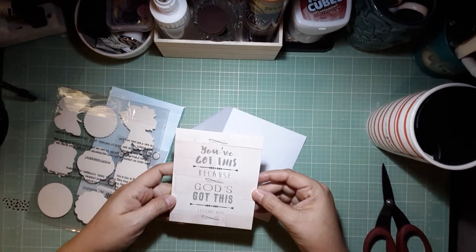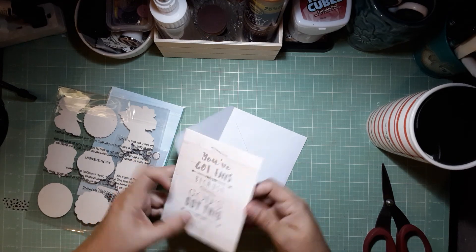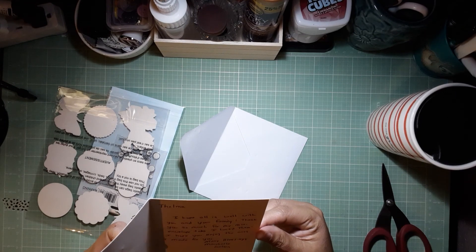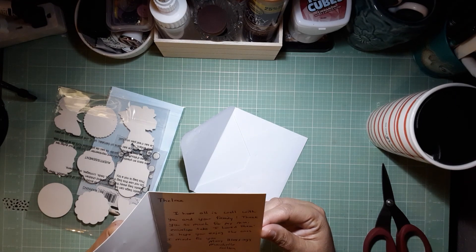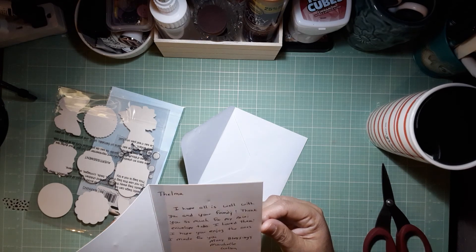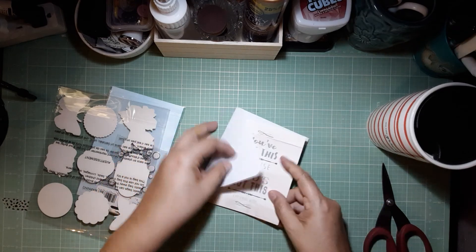It says, 'You got this because God's got this.' Aww — Carrie Ann would love that! 'Hope all is well with you and your family. Thank you so much for my mini envelope tabs, I love them. I hope you enjoy the ones I made for you. Many blessings, Marshall.' Aww, this goes up in my holder.